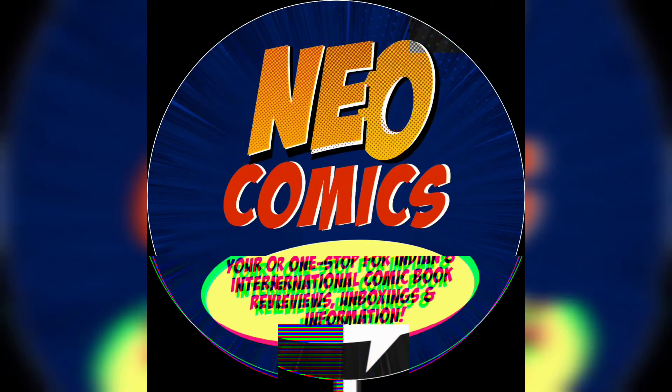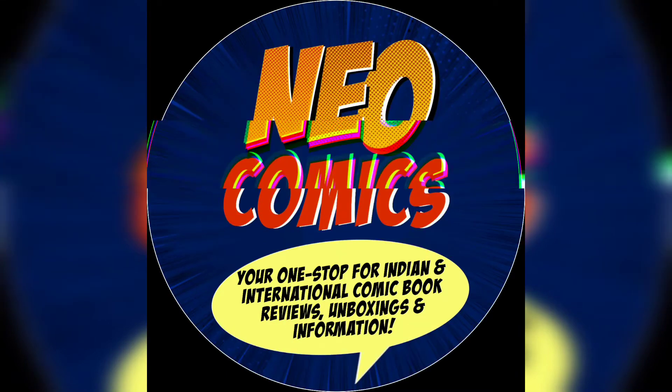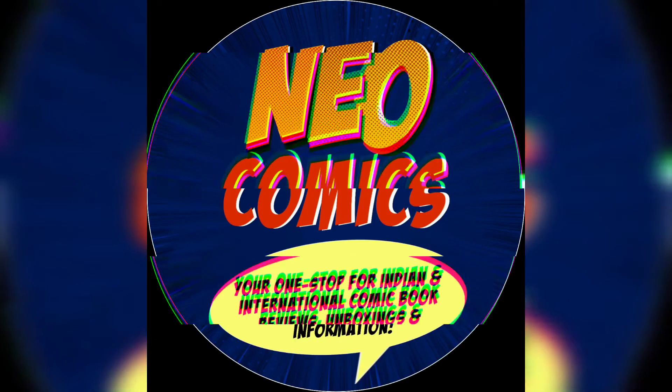Welcome back to New York Comics, your one stop for Indian and international comic book reviews, unboxings, and information. With a new newsfuse video, I am ready for you, Manish.